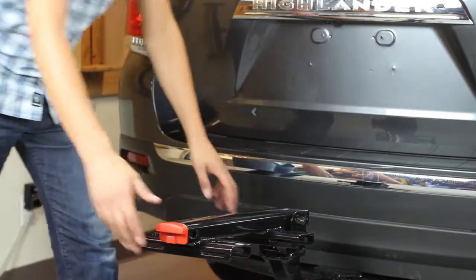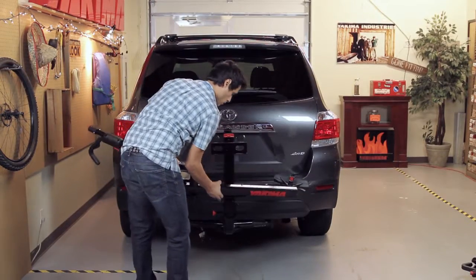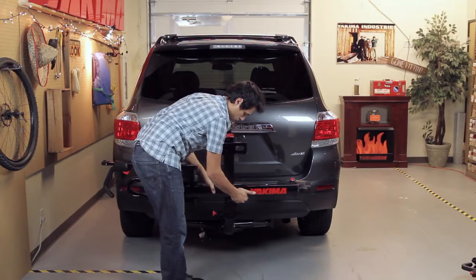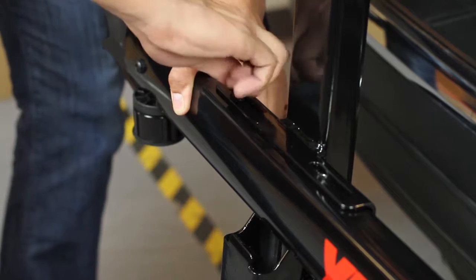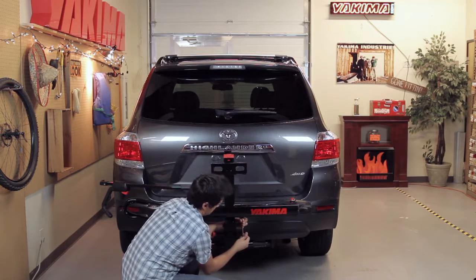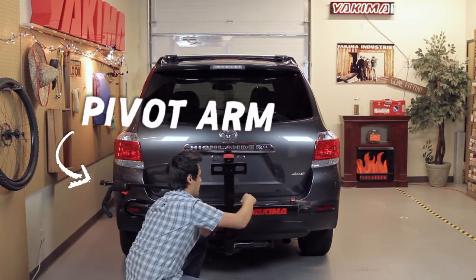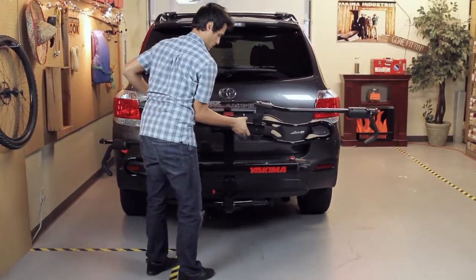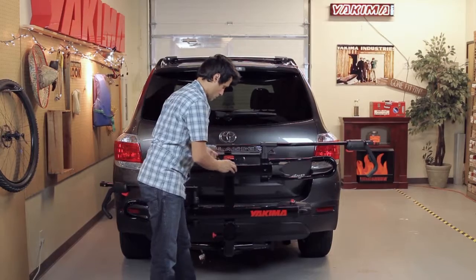Now that we have the base installed, rotate it up by pulling the spring pin and lifting until it snaps into place. Install the first tray to the base, aligning the holes in the tray to the slots in the base, installing bolts and washers with the included Allen wrench. Make sure the trays are open and the first tray has its wheel strap to your right and pivot arm to your left, facing out. Then install the second tray the same way, this time with the wheel strap to your left and pivot arm to your right — reverse of the first tray.